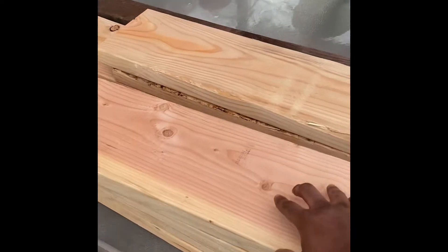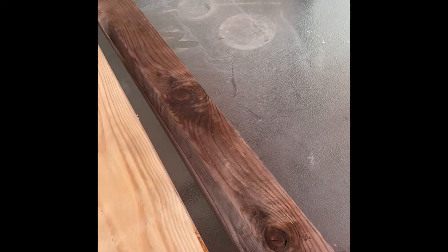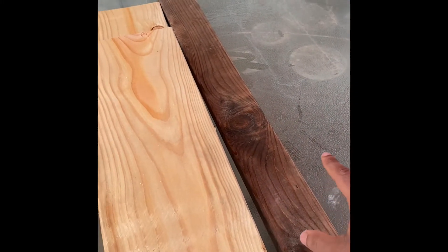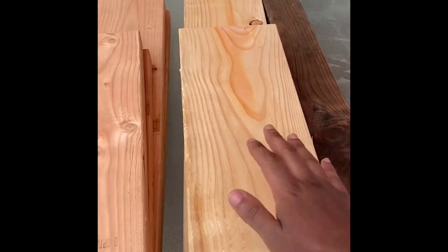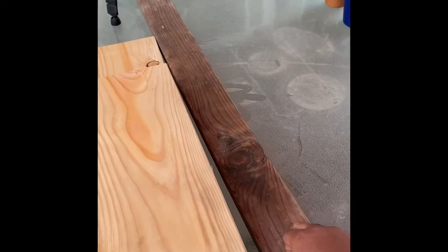Welcome back, guys. This is like the next day or so. But we have all the wood here on the table. Let me get started building these boxes. Here's all the wood for the boxes. The box itself, and these old 2x4s are being repurposed for the joint braces that hold both of these boxes together. You'll see what I'm talking about. Repurposing wood.